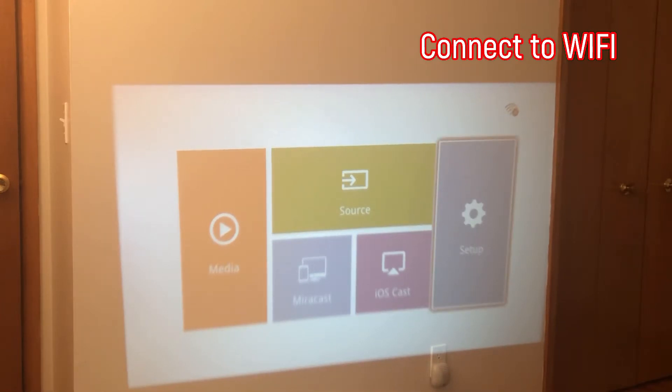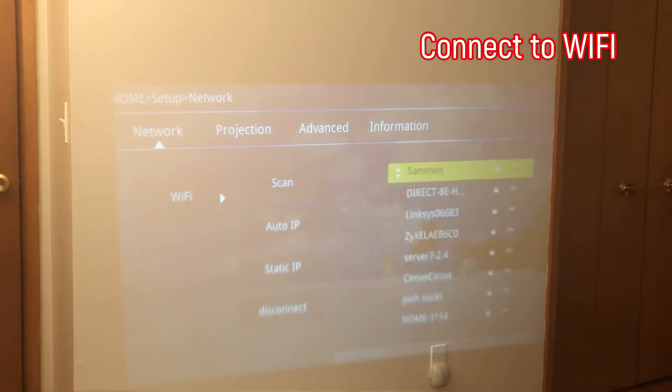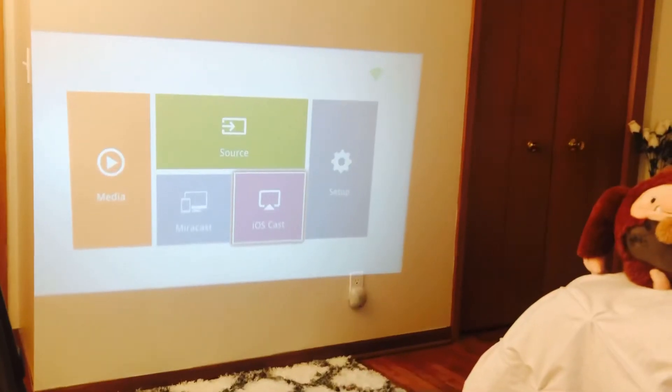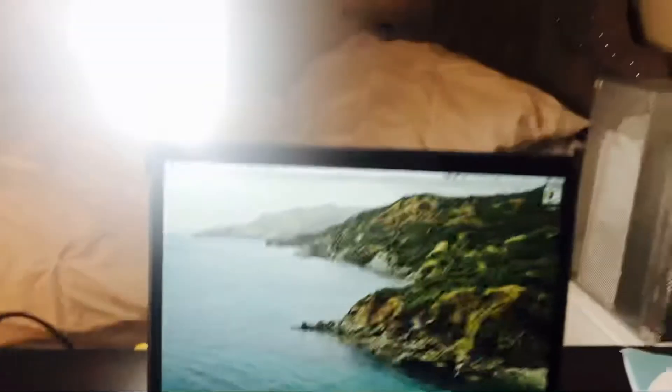Now I'm going to set up my Wi-Fi. I need to connect it, and now I am going to connect my projector to my computer.